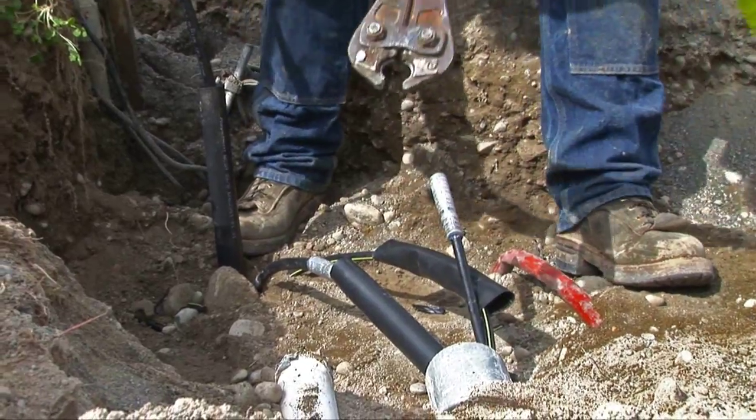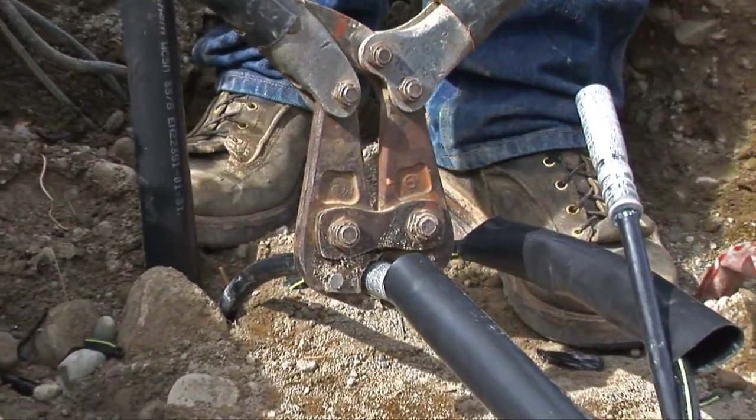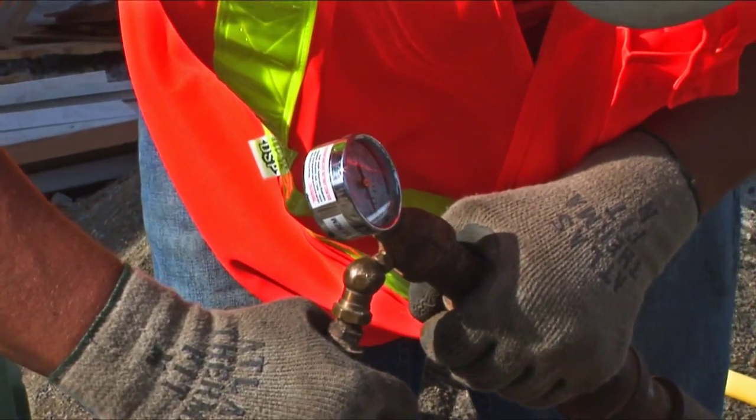The work pits allow utility crews to safely splice service wire to the electric stub, install the pre-built riser assembly, operate compression fitting tools, and pressure test the service.